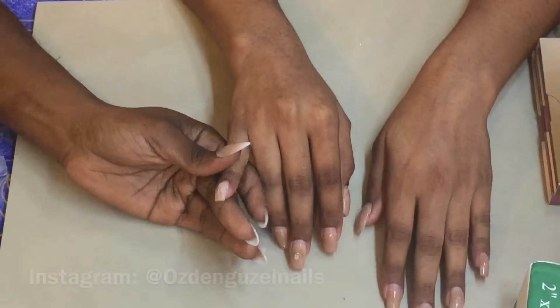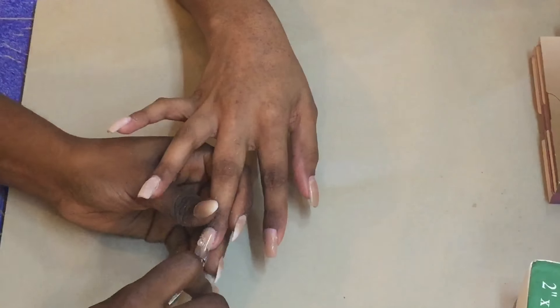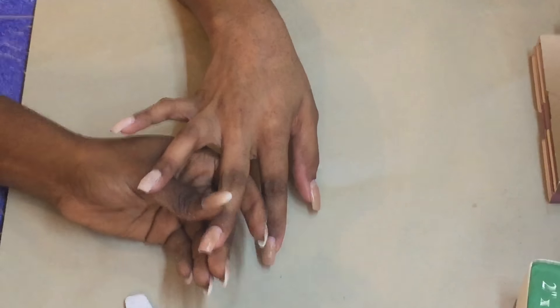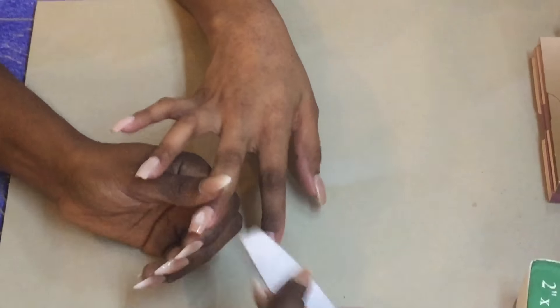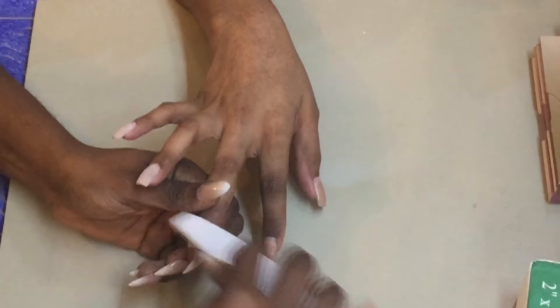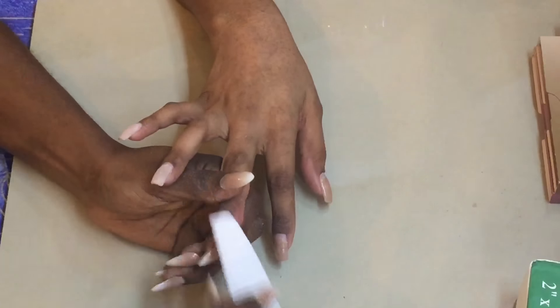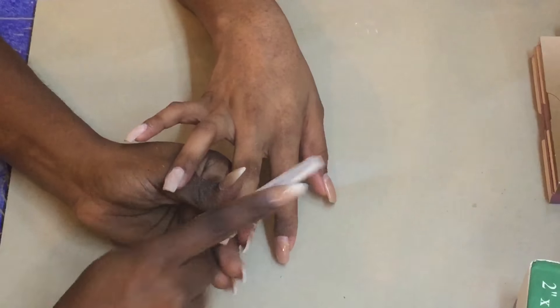Don't get mad at me, but most of this video is just going to be me actually doing acrylic, and then coming down to the end is where I actually use the palette. So listen, it's not clickbait, it's what it is. My name is Shanae Chanel by the way — thank you all for checking out the channel and the video.